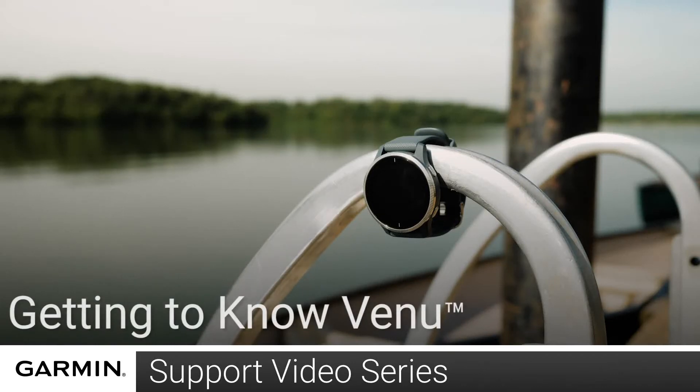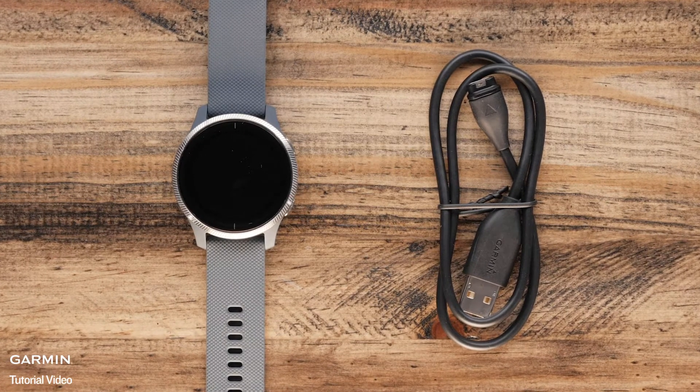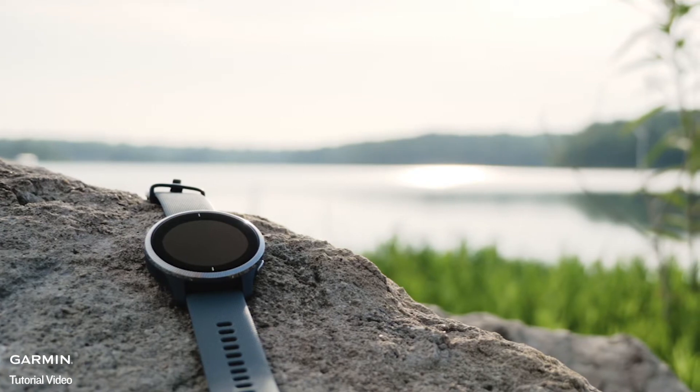Today we're going to show you how to get started with your Venue. For this video, we are going to take a look at the watch and the charging cable. First, we are going to take a look at the watch.